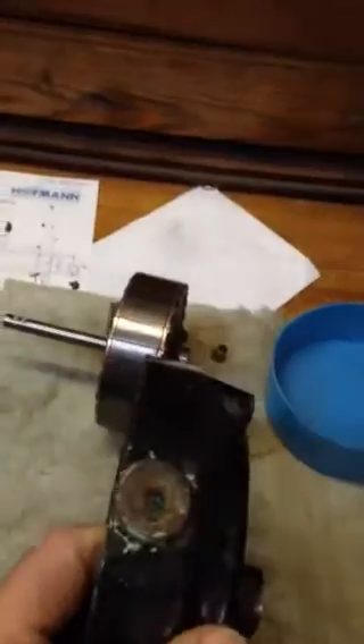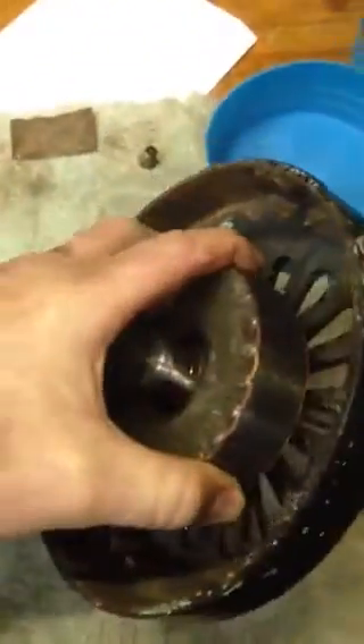Got that rotor in there. I need a tripod — I don't know how I'm going to do this with one hand. I was wanting to show you how this thing turns and spins, but it runs just as true. Runs great.